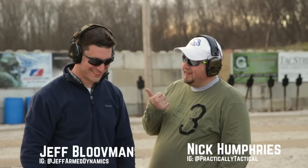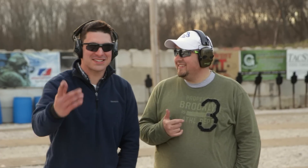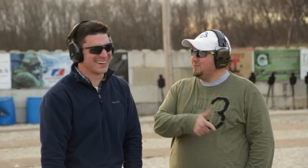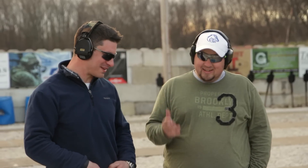Hey everyone, Nick from Practically Tactical. Thank you for tuning in, I really appreciate it. I have Jeff here with me. I don't know what I did there — because you always say 'I greatly appreciate it,' you kind of roll that last part. I greatly appreciate you appreciating my appreciation. Everyone appreciates it. Let's keep going.